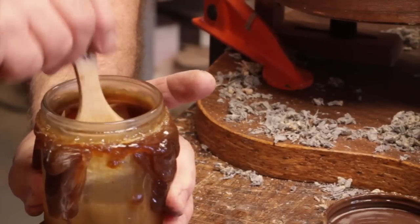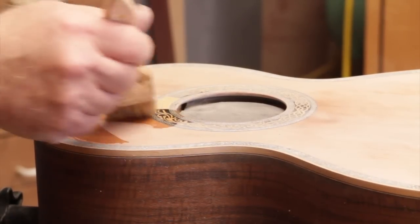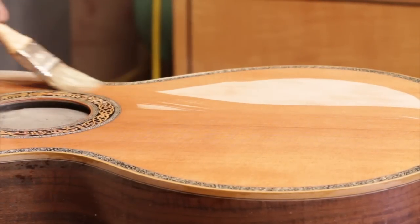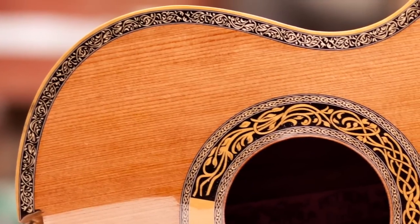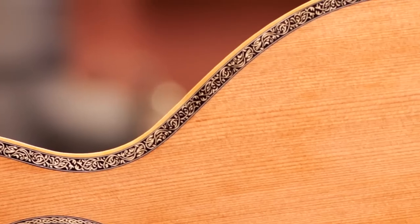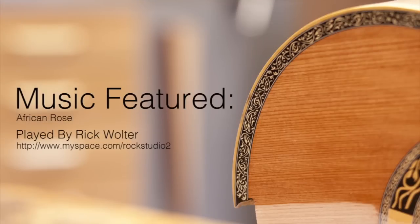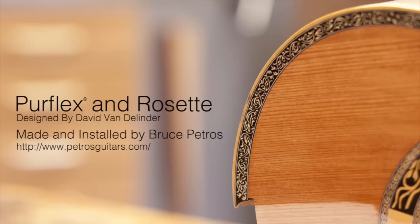Now that we're done sanding, we're going to put a little bit of shellac on it so we can see what we've got — and it's looking really nice. Look at that! It just brings the pattern right out, and it's very nice. And it's done.